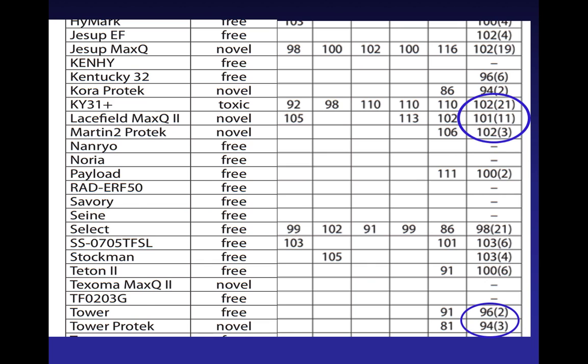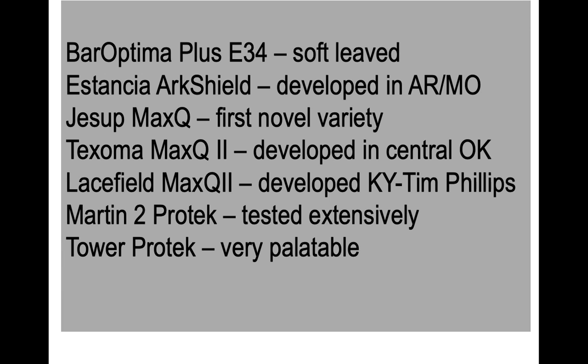The Tower Protech is a novel endophyte variety that's very palatable — animals like it. But it doesn't have quite the survival characteristics of some of the other ones. So if you're okay with a shorter-term stand, it would be a very good choice. You can see that the yield over time is 94. My main point is that all of these varieties have done well. The only exception is Tower 2 Protech, which has not been above 100%, but it is a very palatable one — it's not going to last as long, but animals will really like it.